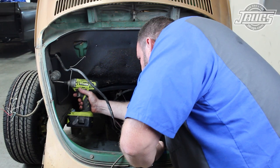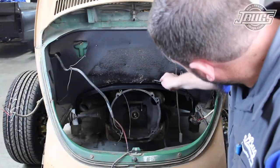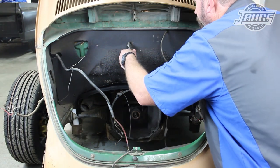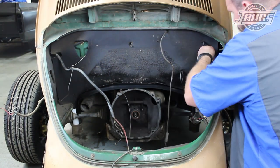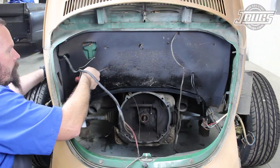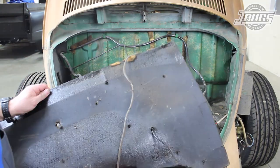Then at the left side of the engine compartment, the emissions diaphragm is removed. The numerous metal tabs that hold the engine firewall tarboard in place are straightened with a pair of side cutters and a flat blade screwdriver. Once all the tabs are straightened out, the rear tarboard is removed along with some of the wiring.